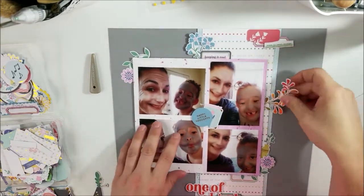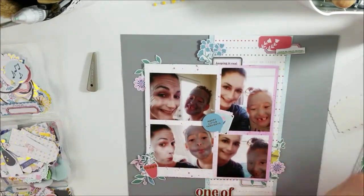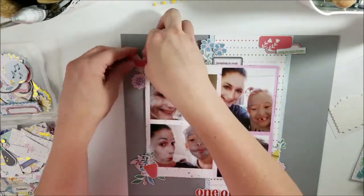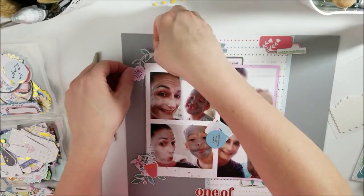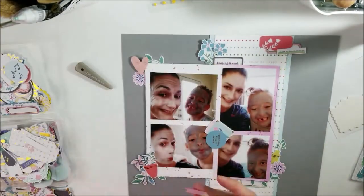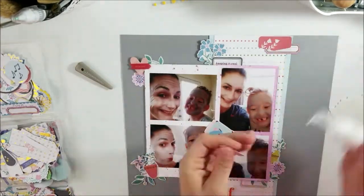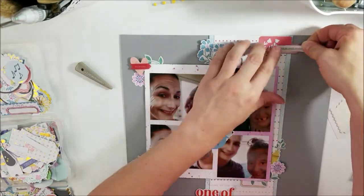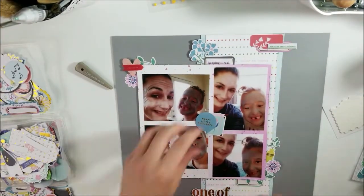I also follow this sketch pretty closely. I just added an extra photo and went out a little bit further than what they did, but for the most part I followed it as closely as I possibly could. I will also link the Pinterest pin which links to the blog post where she used the layout. And now I'm just finishing up, just adding the little bits.